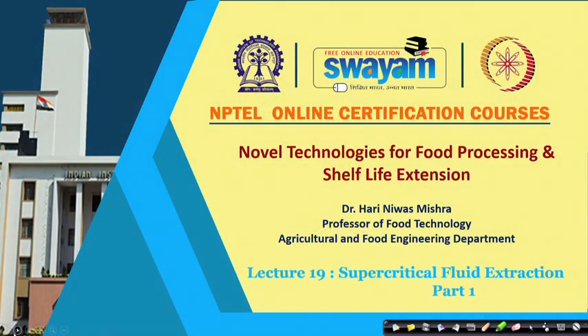Hello everybody. Let us study another emerging technology in food processing: supercritical fluid extraction. This topic will be taken in two parts. In part 1 today, we will discuss the principles of the process and technological aspects, including the systems available for supercritical fluid extraction. In part 2, we will study the application of this technology in food processing.